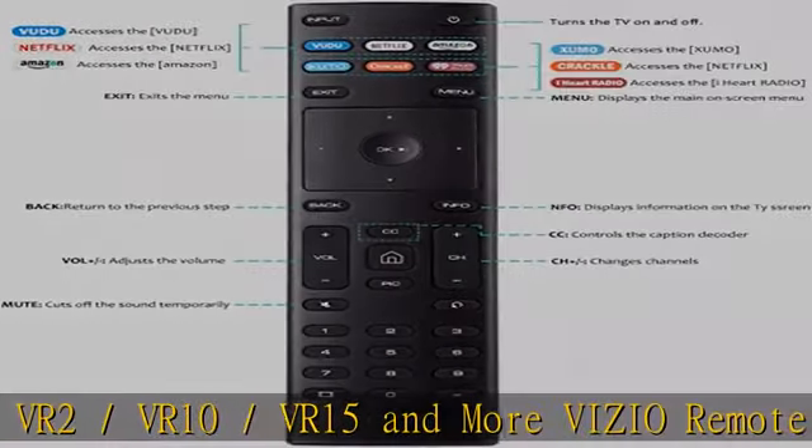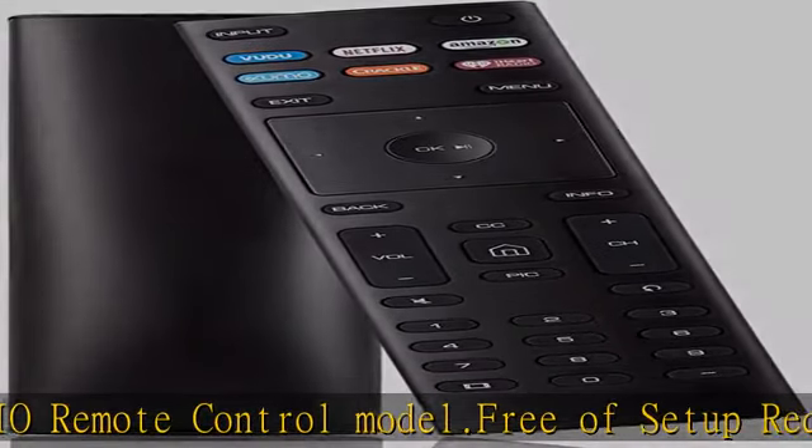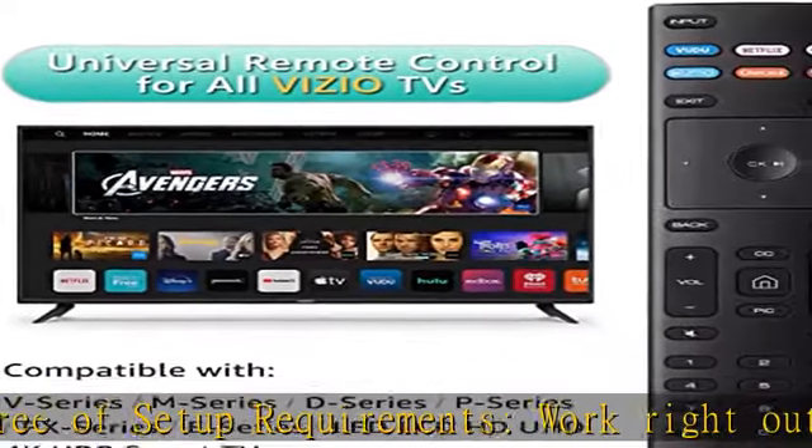Free of setup requirements — works right out of the box without any programming. Just put two AAA batteries, not included, to replace your original remote control perfectly.